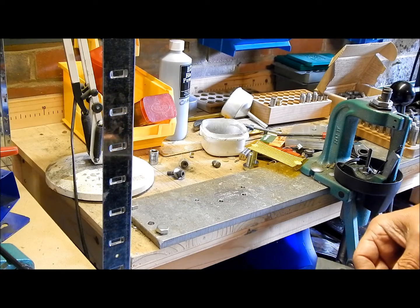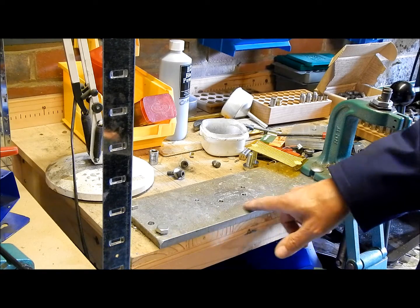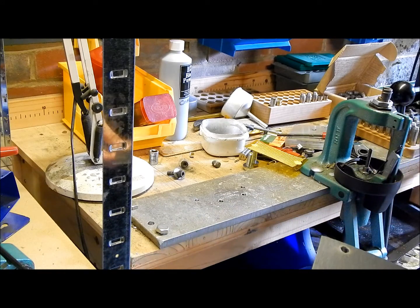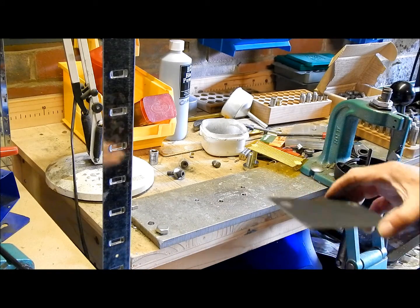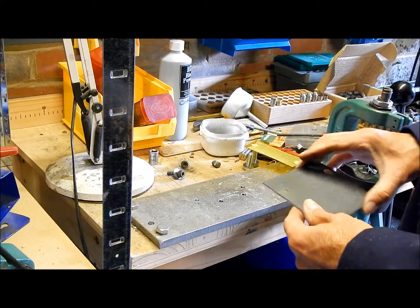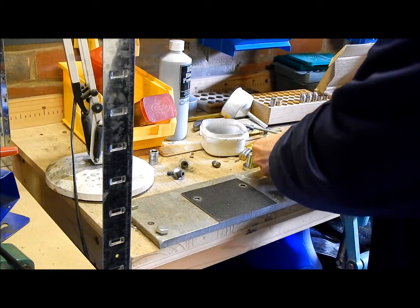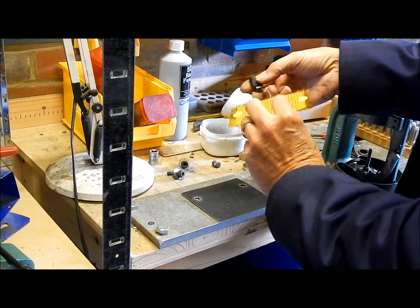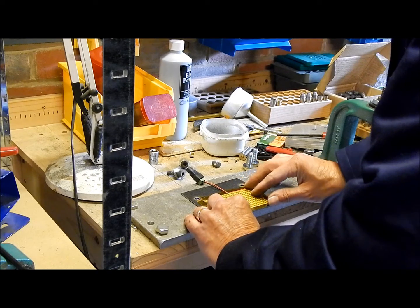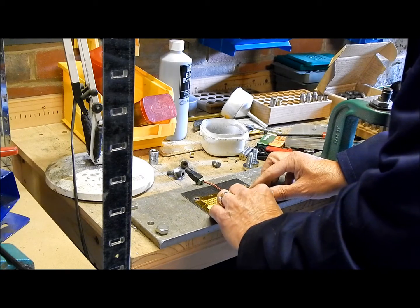One thing I have to do — and you probably won't need to unless you've got a metal bench as well — is put some sort of insulation on here, because I don't want the pad to heat up the whole bench, just the local area. So I've made an insulating gasket out of a piece of floor tile. That will go on there like so, and this goes into position near the front.